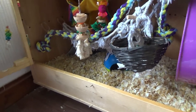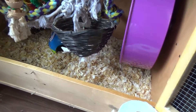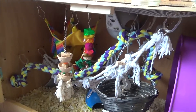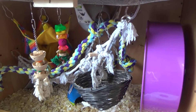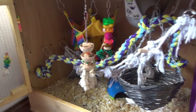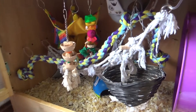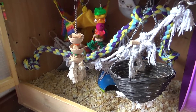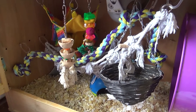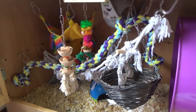Hi everyone, so today I'm cleaning out the old boys' hutch. As you can see it's very messy just now. I figured I should film one of these since not a lot of people have hutches — they are quite popular with some breeders. I like the nice destroyed hammock they've got. I'm going to set this up so you can see what I'm doing, obviously sped up, and let's empty this all out, clean it and give them some nice smelling new toys.